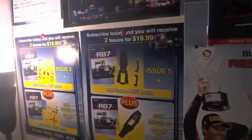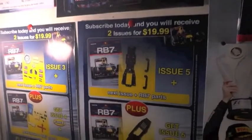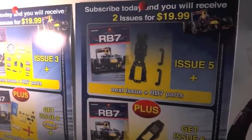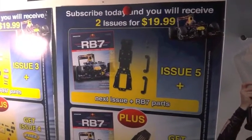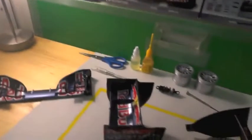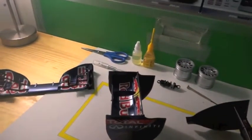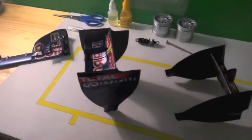We are just a handful of days away from the next issue of the RB7. Issue 5 will contain the first parts of the front chassis and we will get into more technical aspects of the build. So that ends this video for today. Wednesday should see the next video tutorial uploaded featuring the Issue 5 build. Thanks for watching.